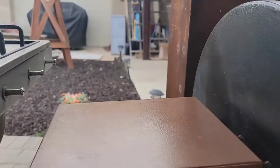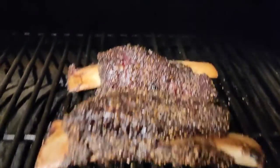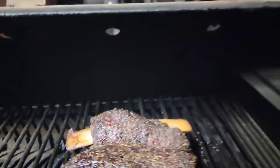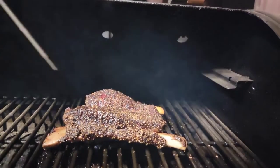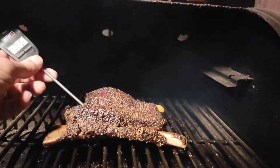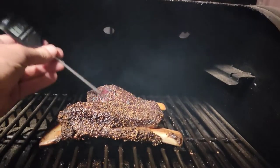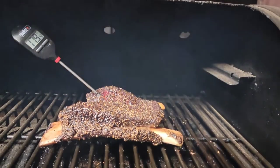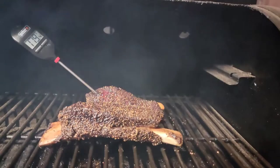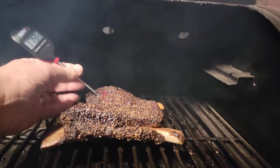We are about six hours and 45 minutes in. Look at that — they're almost off of these bones, which is okay. Let me take a quick temp check. Looks like we're about 178 on that one — oh my goodness, the probe just goes right in there, so tender. 179 on that one, so they still have a little ways to go. I'm going to spritz them again and we'll be back.